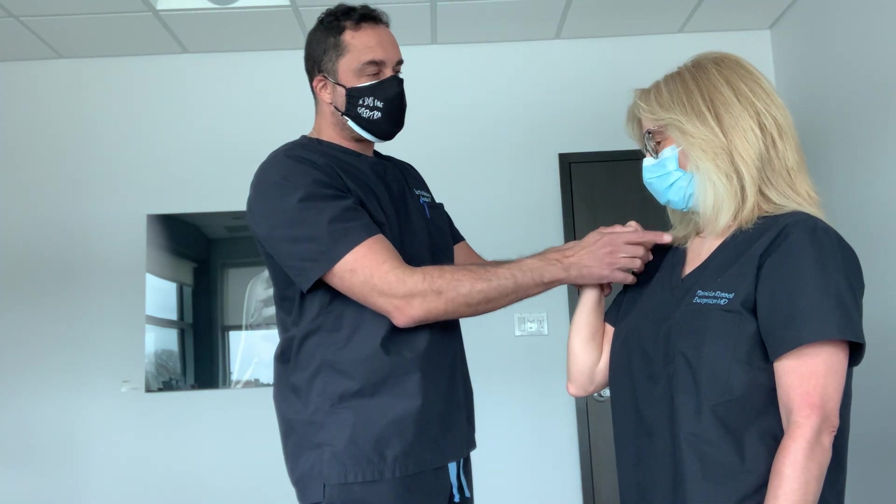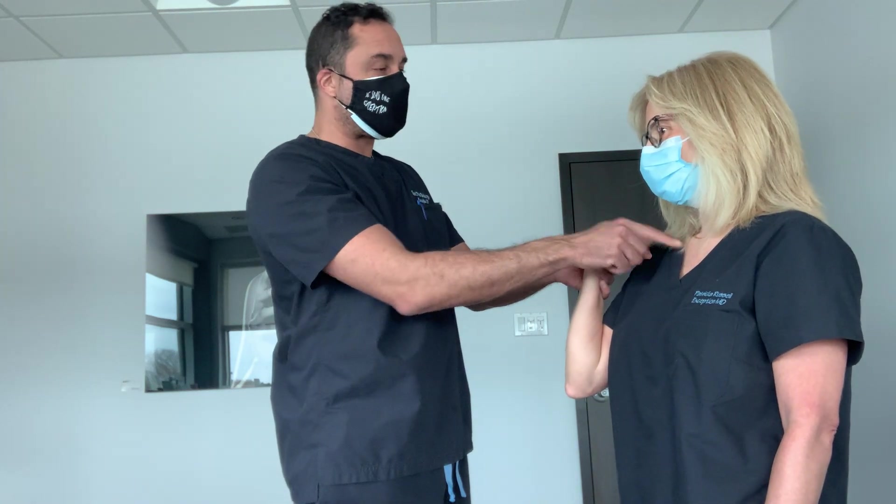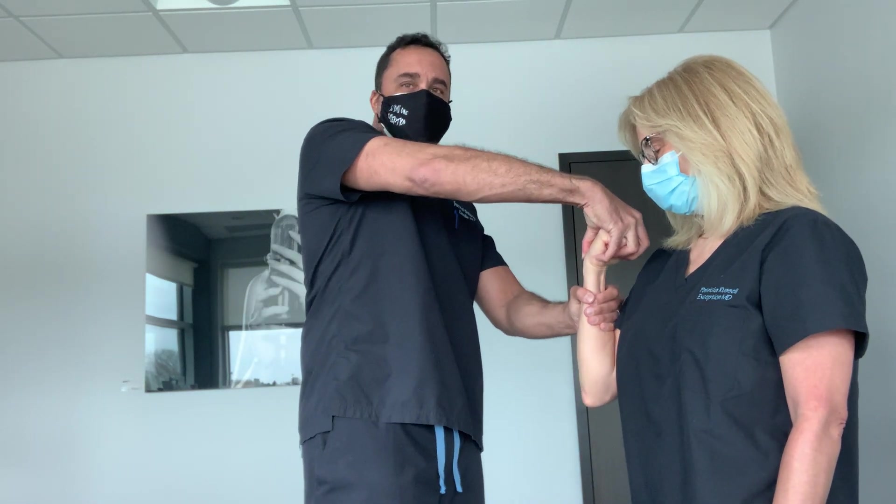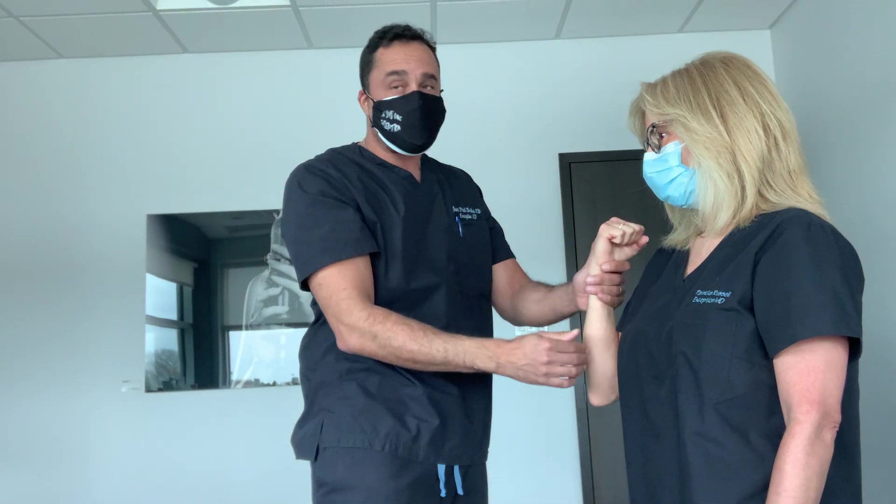Now I'm going to test the FCU. I'm having her deviate her wrist towards the head of the clavicle — the collarbone — and I'm going to repeat the maneuver. She's very strong, so I know her FCU is fine.